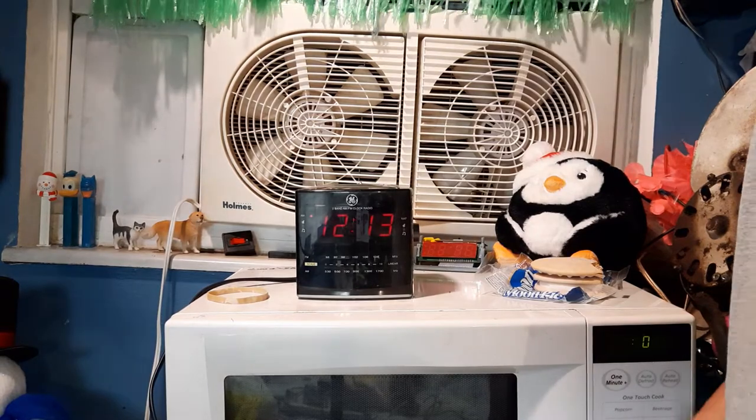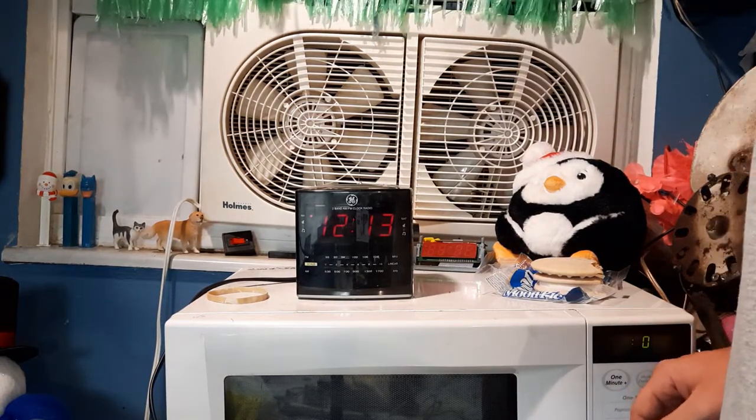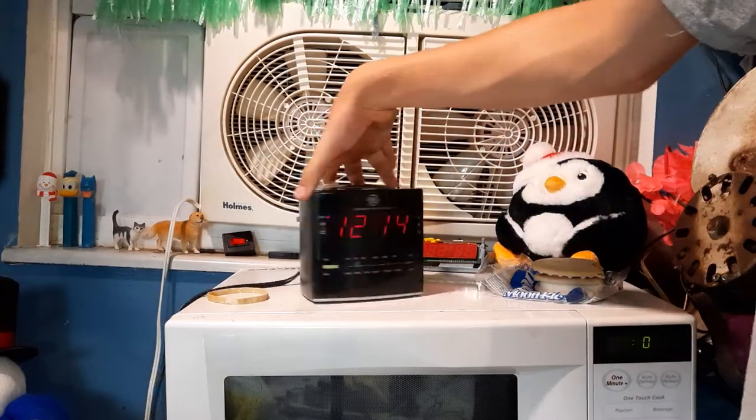I used to use this alarm clock for a while to wake me up for school. I usually use this one on radio, not on buzz — but this is one of my favorite clocks I have.